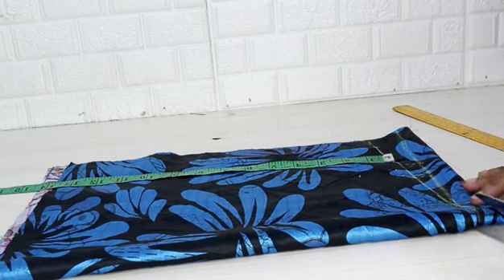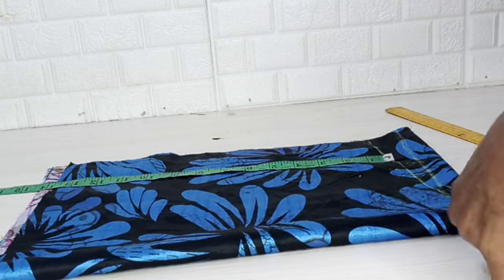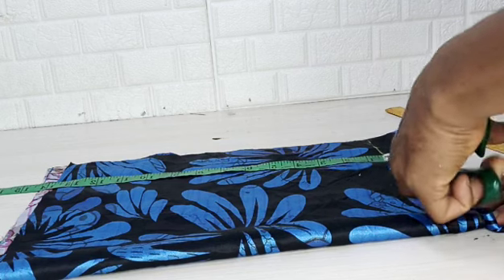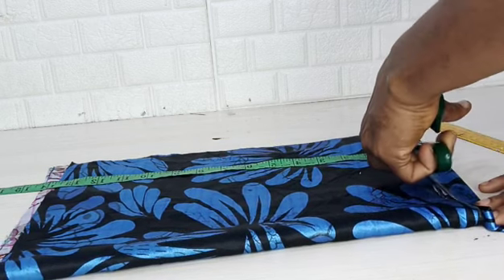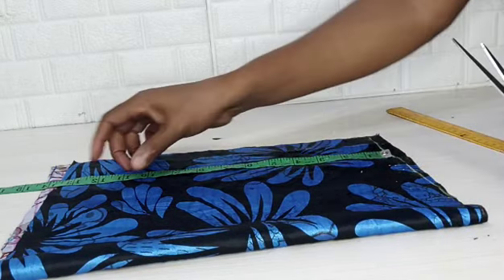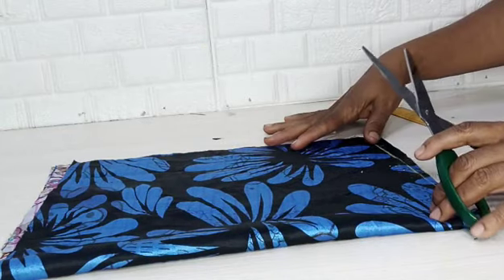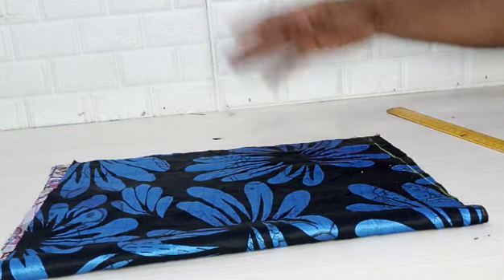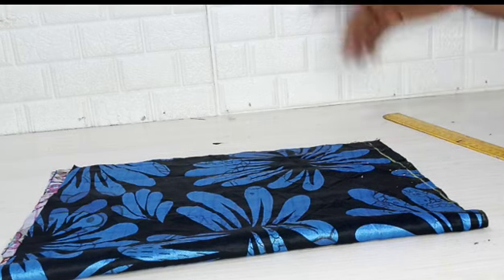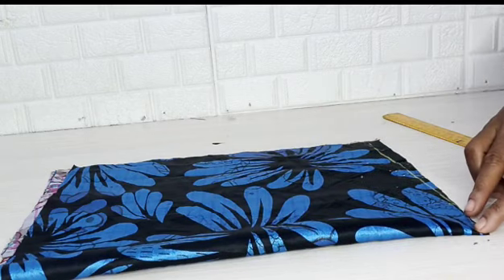Take note: if you are taking the measurement from the top it will be shortened because of the slope and other things you need to fix in that place. When you cut out the slope, leave about half an inch upwards, which will allow you to fold and then join your shoulders.